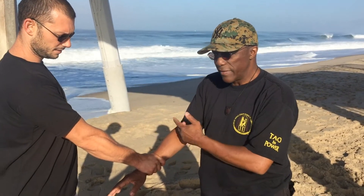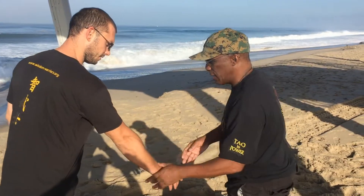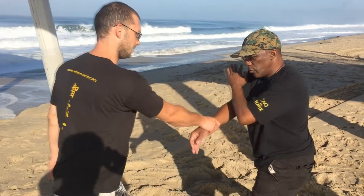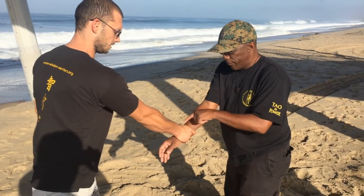If he grabs my right hand, to get that release, I have to step back with my right foot. That is my strength. Because if he's stronger than me and I do this, I'm not going to be able to pull it back just using the muscles of my upper back. So I need to use my stance to get out. So you break away like that. This strength is deep to the large intestine point here.